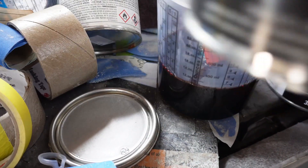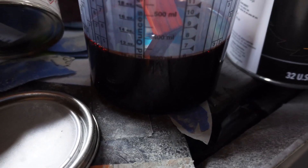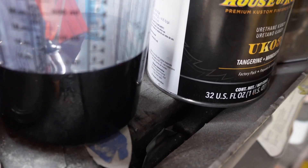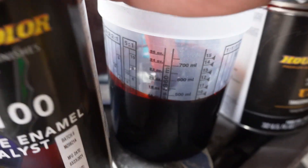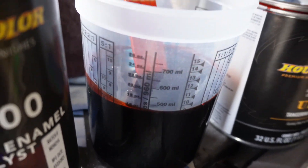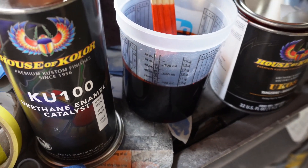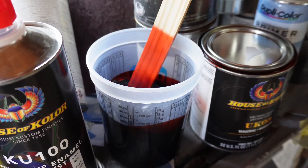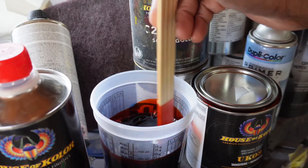Pulling up our candy mix — it goes two-to-one. We went 10 ounces on our candy, then we're going to go to 15 on our hardener KU100, then we're going to go to another 5 ounces — make 20 with the reducer. But the trick I like to do is kind of over-reduce it, because I don't like to spray it wet. All candy is is a tinted clear coat, and I hate spraying it wet.